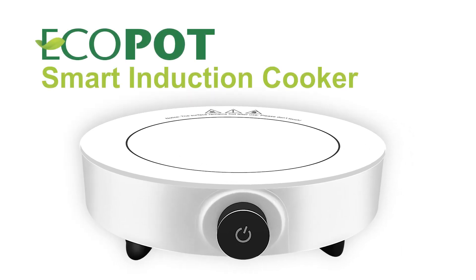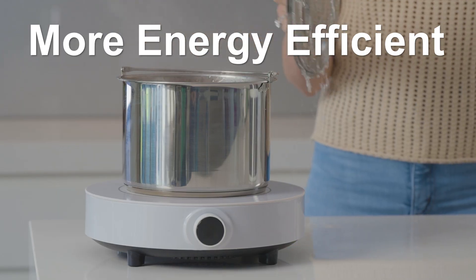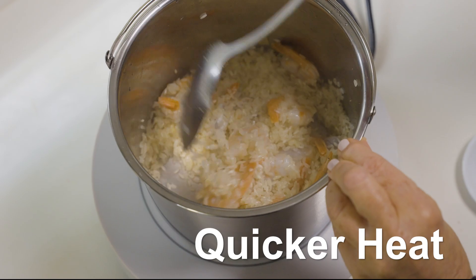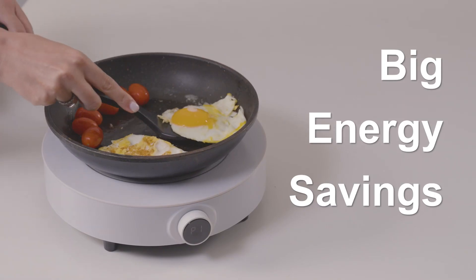This is the Eco-Pot Smart Induction Cooker. It delivers better, safer and more energy efficient cooking. Induction technology directly heats your pots and pans instead of the cooktop, so it's quicker heat with big energy savings.